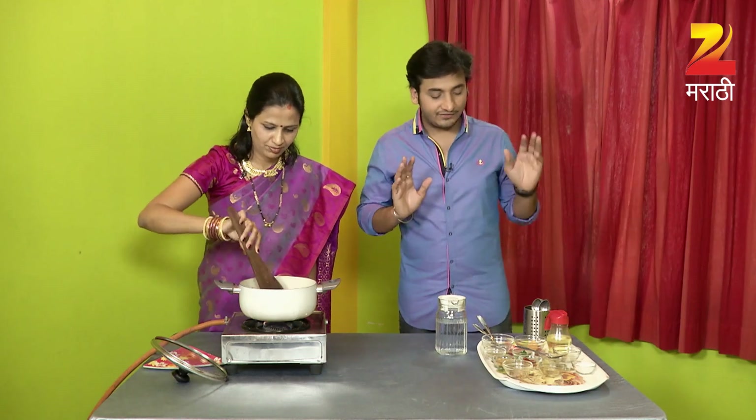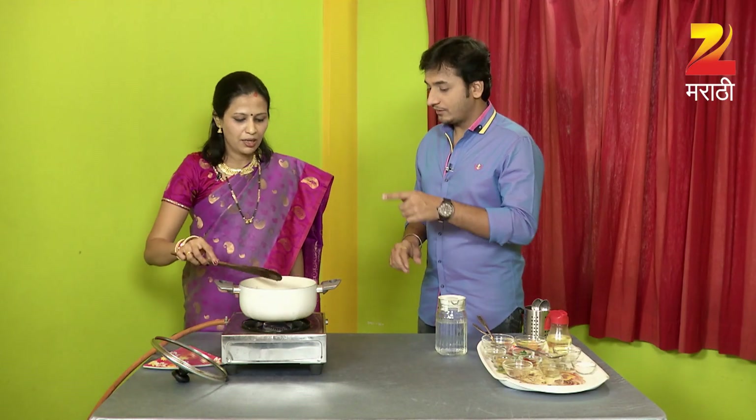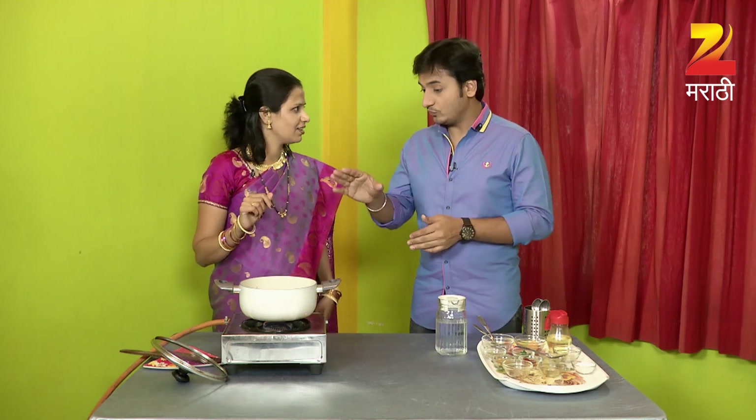We don't have to put the chicken in the middle. Okay, but we're ready. We'll keep the food.